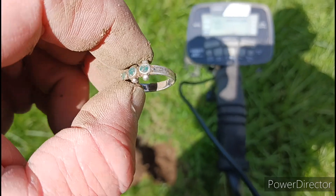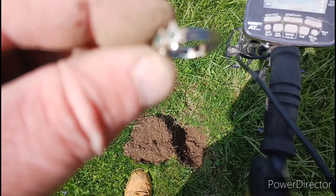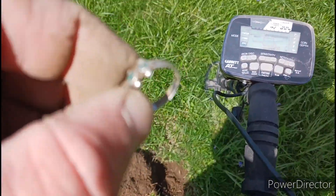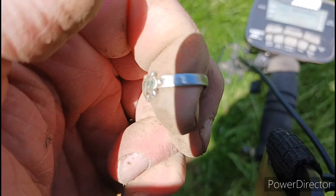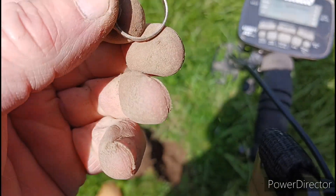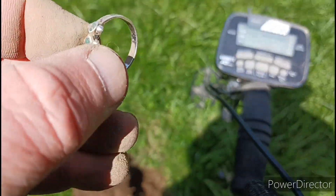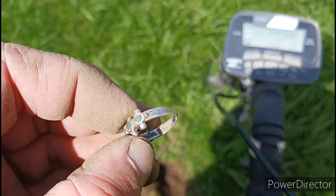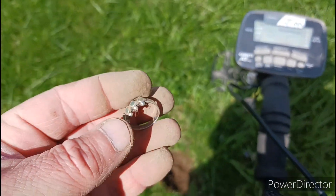Heck yeah guys, we got us a silver ring! I don't know if it's gonna pick it up or not. Let's see — this is sterling. I see sterling, that's all I see. I'm gonna take this up to the truck and clean it off a little better. Definitely looks silver, looked tarnished a little bit. I see sterling — that's all that matters right there. I got a silver ring, man. I don't know what the gems are yet, I'll get it cleaned up here in a minute.